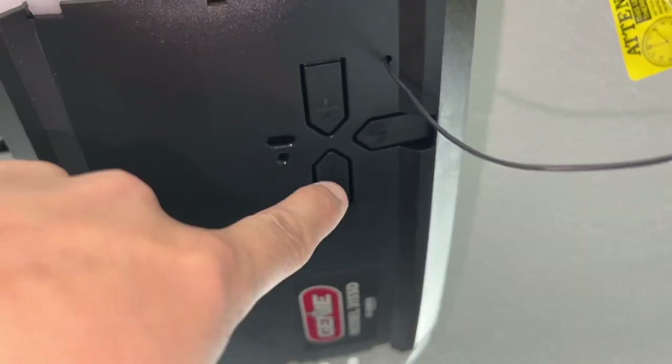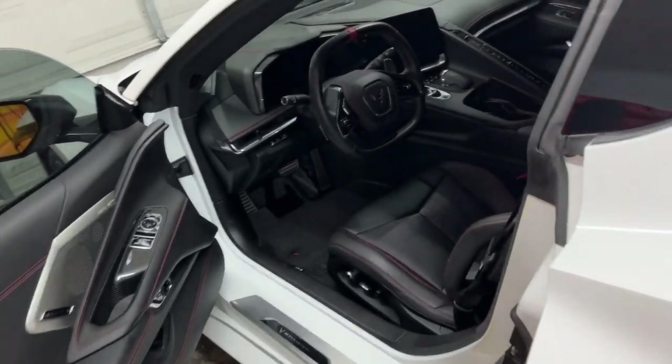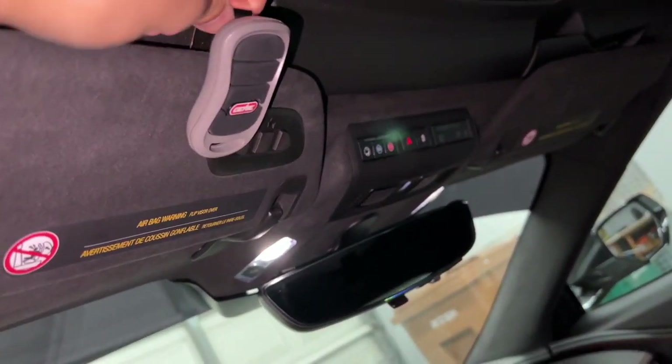You're going to go back up to the unit and you're just going to tap it one time — don't hold it down, just push it once, just like that. So now that everything's programmed, I actually don't need this Genie garage door opener anymore. I can take that away and put it off to the side.